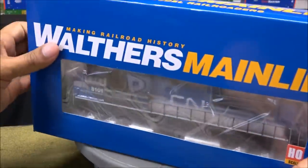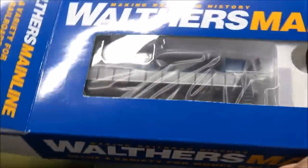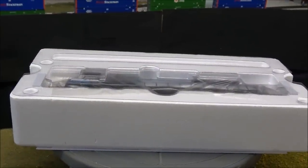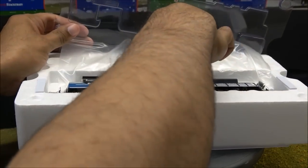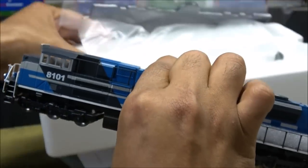We're going to unbox the locomotive here and see what's inside. There's the Mainline box — pretty nice. Inside there's styrofoam and plastic protection for the locomotive. We'll pull this out and take a closer look next.